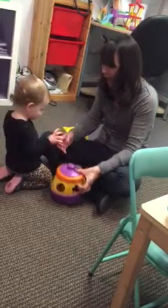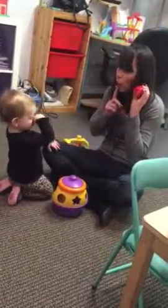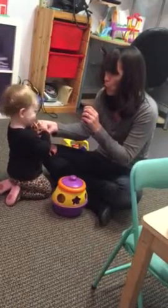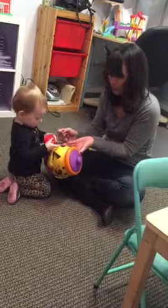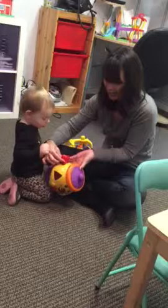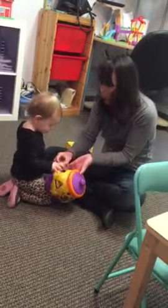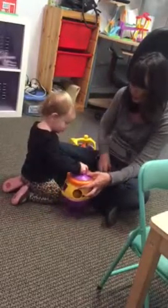Wow! Good job! Good job! And... E! E! E! E! E! E! You know how! That's right! And... Oh! Good job! Push! I love cookies! Push! Wow! Good job! Good job, Andy! Let's try one more.